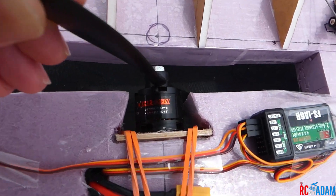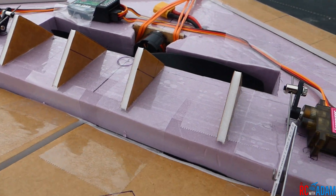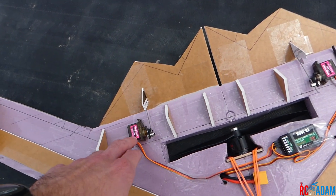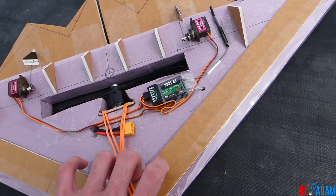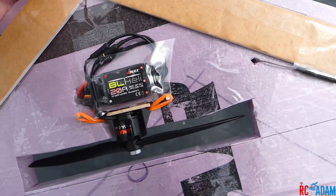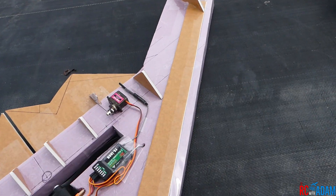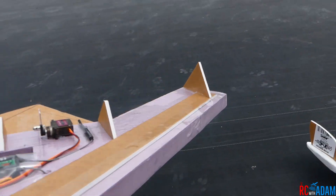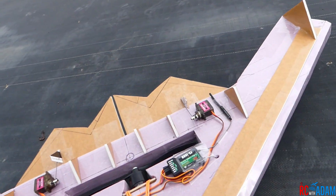I'll go over the specs really fast. I have an Emax 2213 935KV motor. I think we're going to be running a four-cell with an 8x4.5 prop. I've got some nine-gram metal gear servos, a FlySky FS-iA6B receiver on the underside, and a 20-amp Emax ESC. It's not exactly the most aerodynamic shape, and I have these strips on the top and bottom - the idea is to give it more of an airfoil shape.